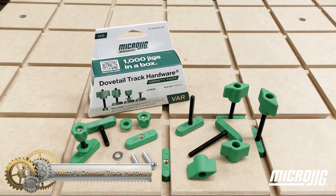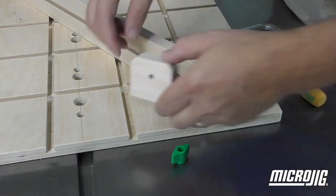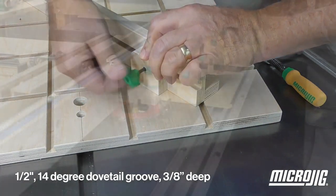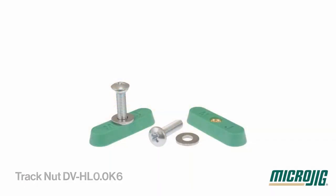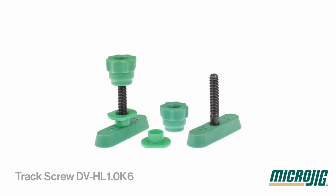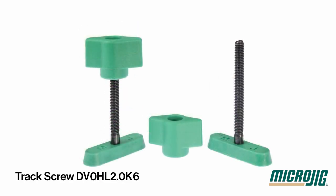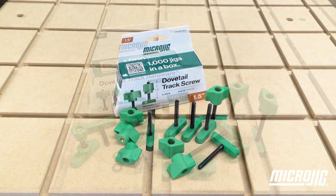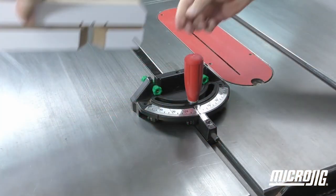Matchfit Dovetail Track Hardware. The Matchfit Dovetail accessory variety pack allows you to create jigs and shop fixtures with the incredibly versatile Matchfit Dovetail hardware. With just a standard 14-degree Dovetail bit, you can route your own tracks, eliminating the need for expensive aluminum T-Tracks. This unique fixture moves via Dovetail tracks below the surface, allowing you to create a variety of free moving jigs and squeeze anywhere you can route a slot.